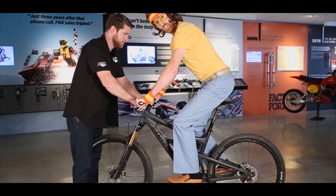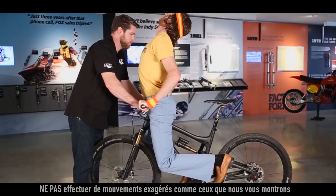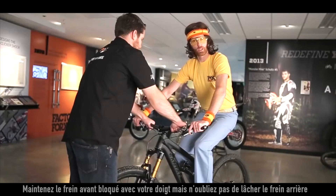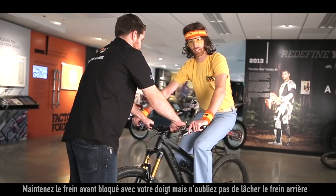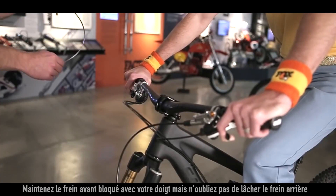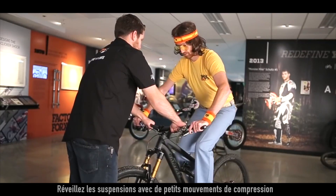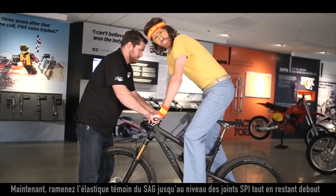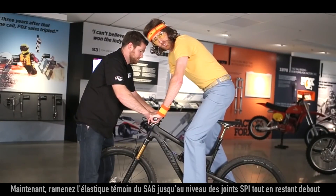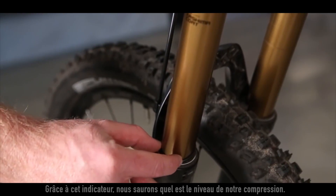You'll get a more accurate and dynamic SAG setup if you put one finger on the front brake, make sure your hand is off the rear brake, and slightly bounce up and down just to break stiction. Once your bike is done bouncing, go ahead and put your O-ring indicator back to the dust wiper as shown. This will show us how deep into the travel we are sagging.